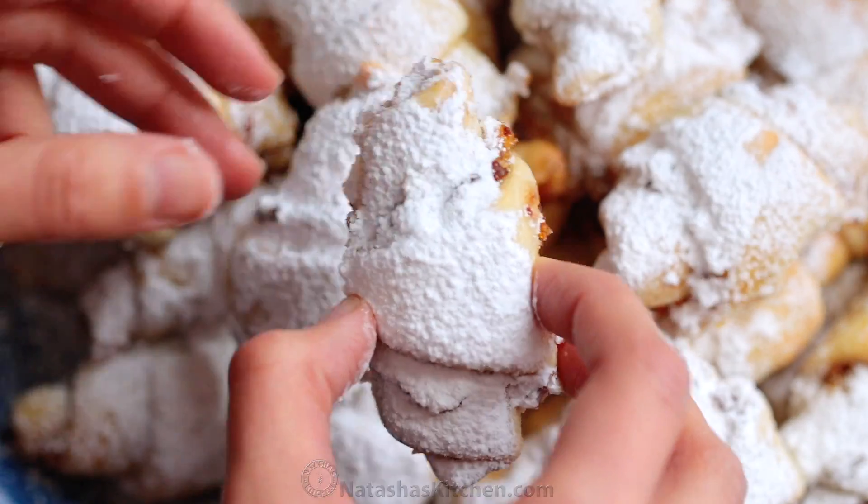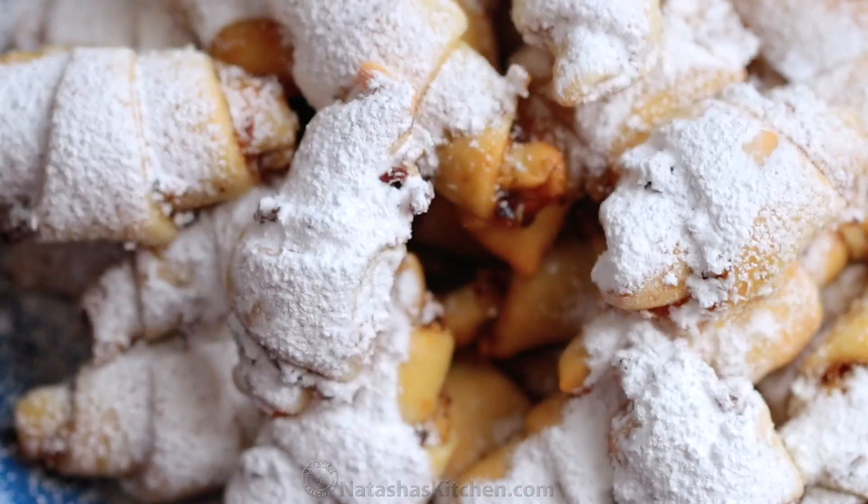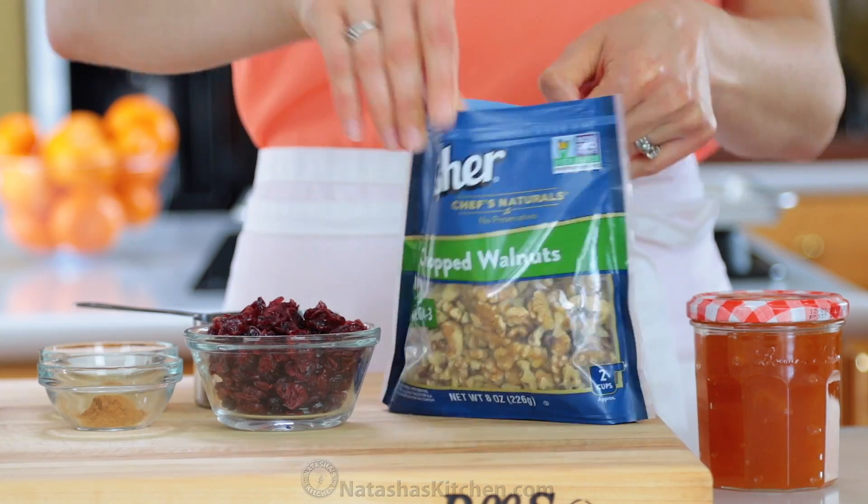My mother is famous for these cookies. They're soft, flaky, loaded, and surprisingly easy. Let's get right into this.